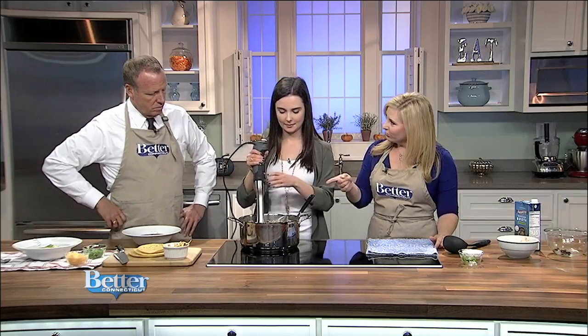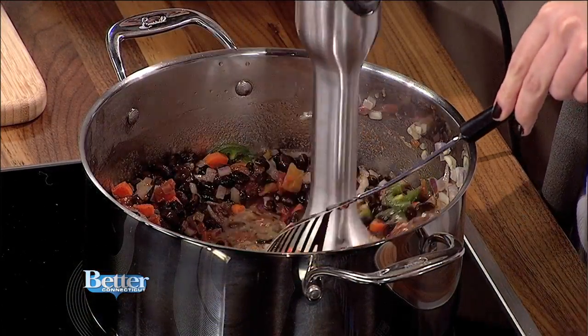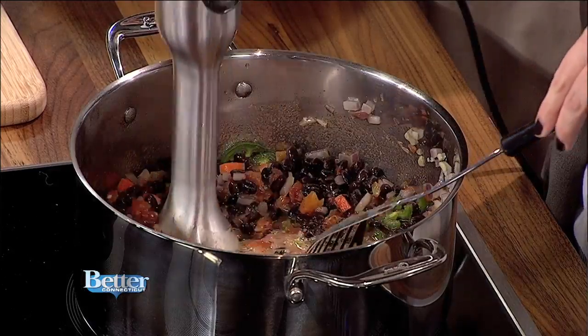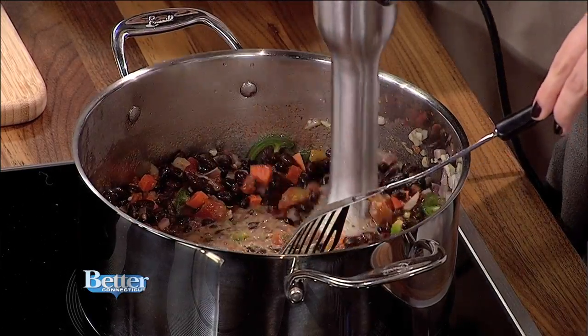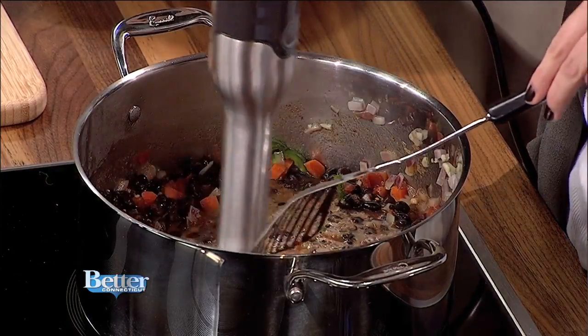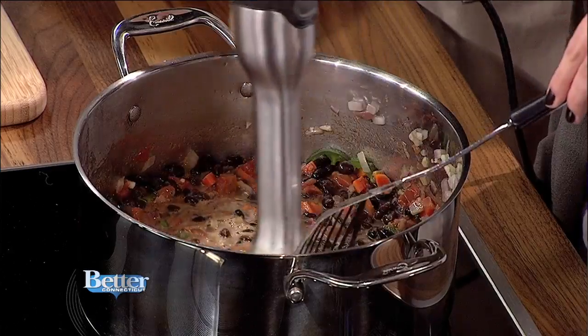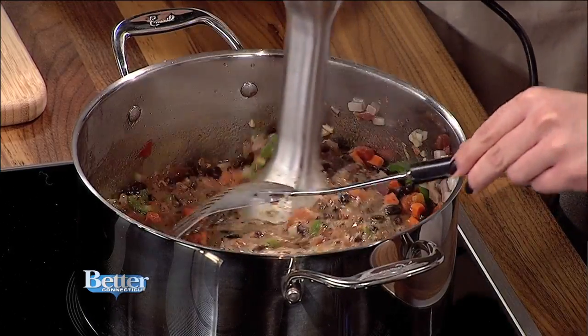This is my favorite thing — I asked for it a couple of Christmases ago and got it: it's an immersion blender, so that I could make soup. You just turn it on and kind of mix it through. You can use a regular blender too if you don't have one of these — just put it in the blender itself and blend it until it's the consistency that you want. You don't really have to blend it all the way.